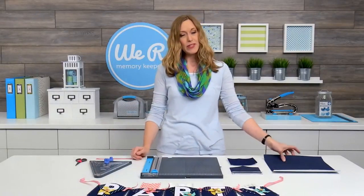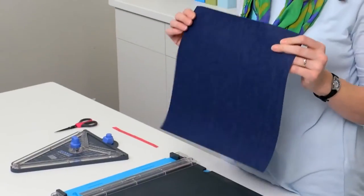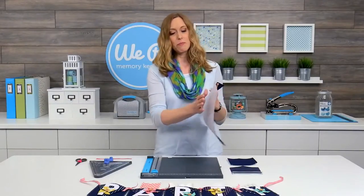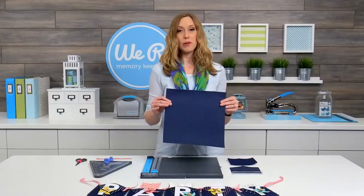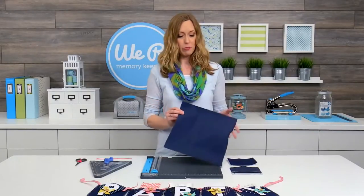We're going to use this denim paper. This is the Denim Blues collection and I absolutely love this collection because it's actual denim fabric backed with paper. There are also lots of prints and colors with polka dots and stripes that you can use as well, but we're going to use the solid one for this project.